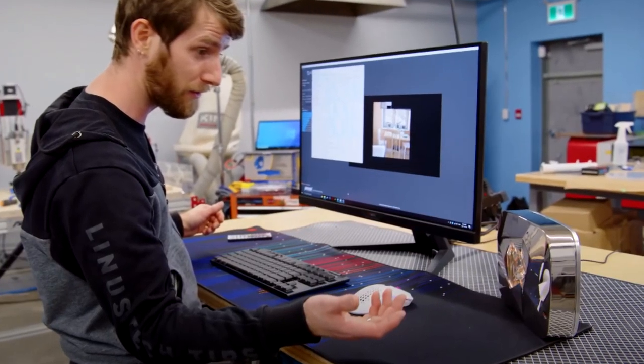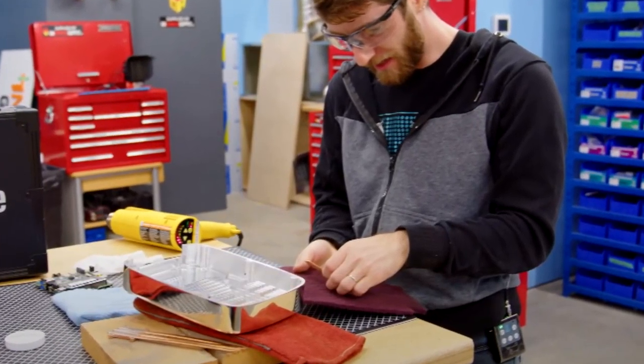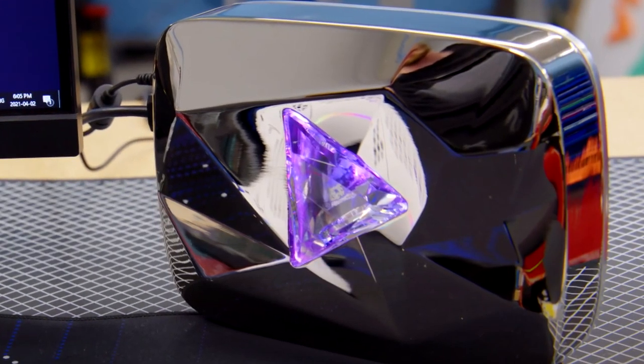What if I told you that Linus Tech Tips basically destroyed his to turn it into a computer? By the time Linus Tech Tips was done with his Play Button, it was basically just a hollow shell — and that's what we're going to be talking about today: how he turned a full Diamond Play Button into a computer.